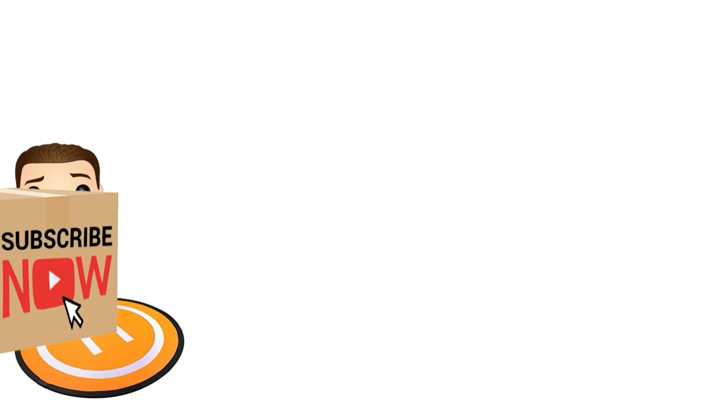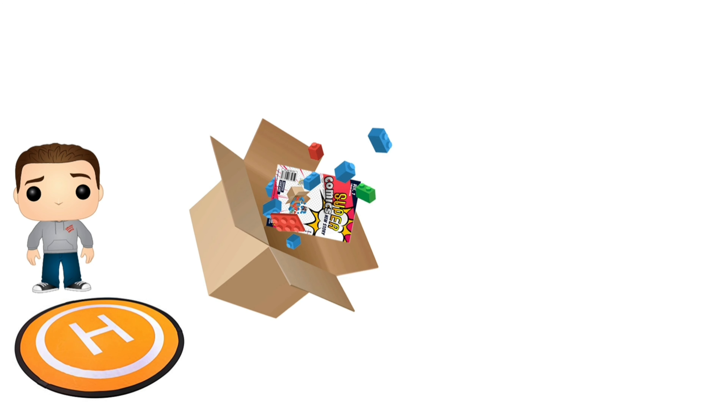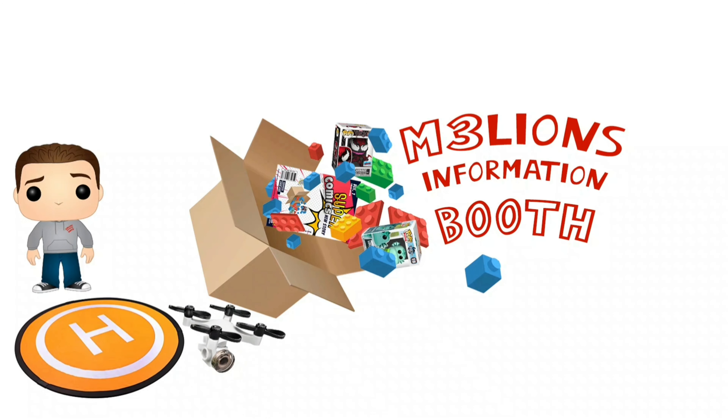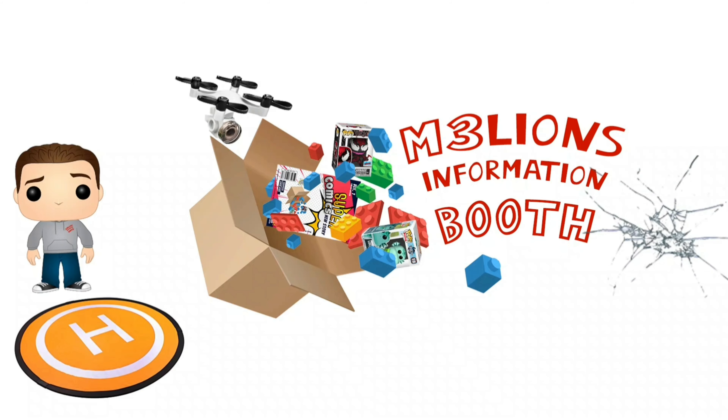Hello and welcome to the Iron's Information Booth. What have we got? Have we got a 6-inch Crang? Pop Culture Box.